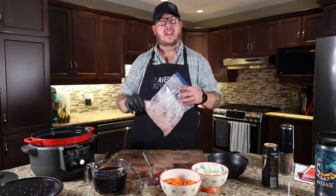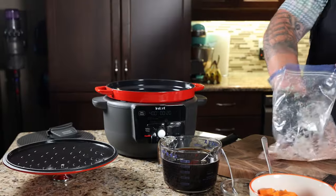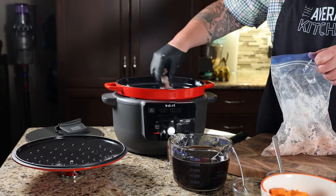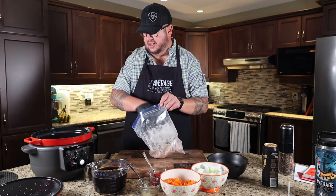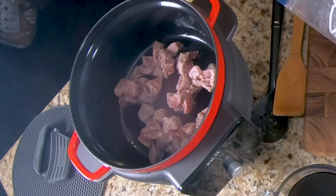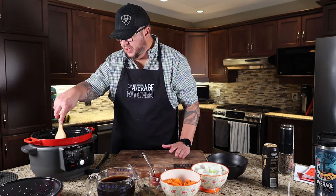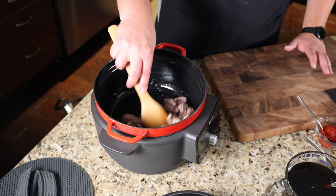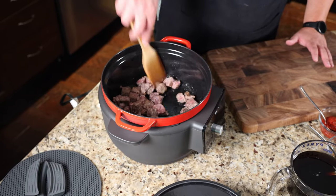I mixed in a tablespoon of flour and a tablespoon of cornstarch, and I'm going to get that in here. We're going to brown up our beef. By browning our beef like this, it's going to give it a nice coating on the outside. And with the cornstarch and flour, it's also going to help thicken our stew.